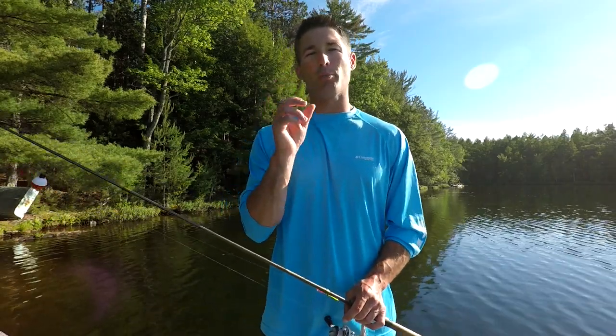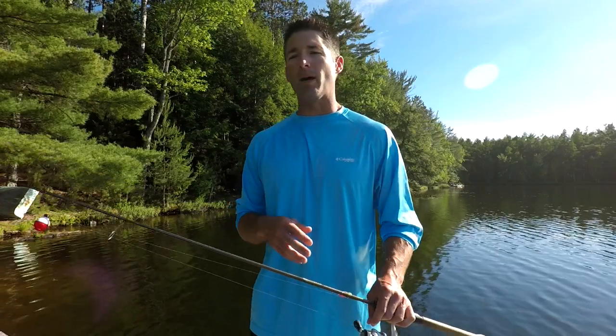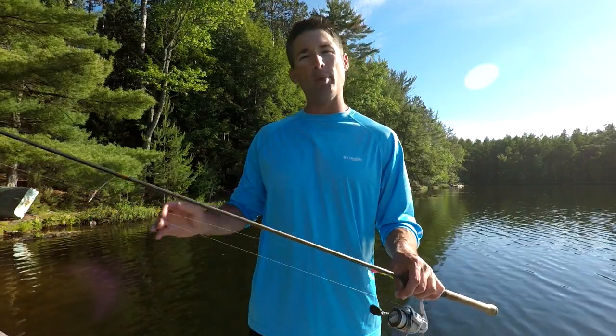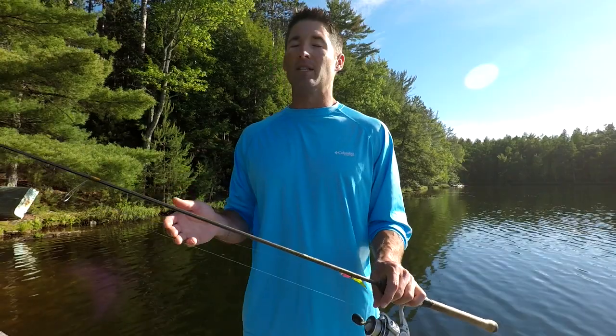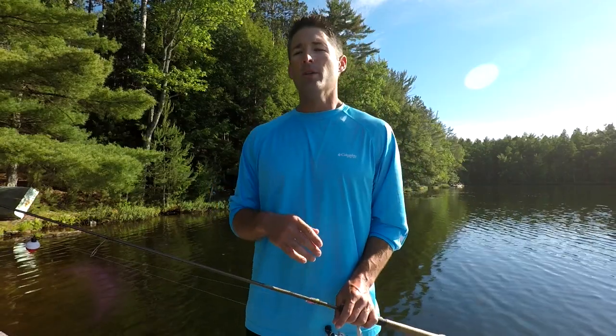Even those little ones can have a real big appetite. But if you go with a real big crappie lure, a lot of times you can weed out some of those smaller fish and get more of the big ones to bite. Because in the summer, crappies are aggressive and they're going to hit those big baits. So let's get right into some of my favorite summer crappie lures.